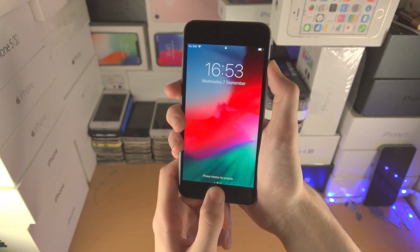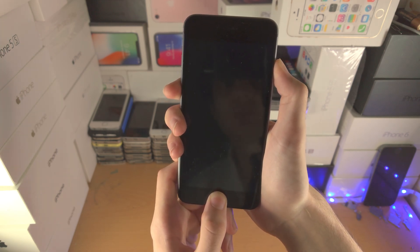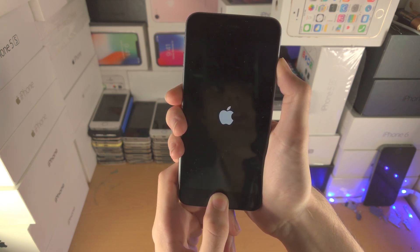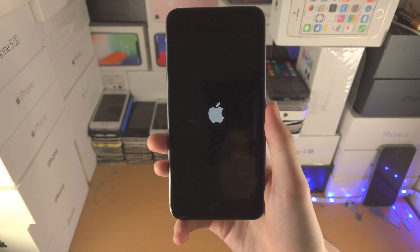Let's do power and home since I have an iPhone 6. Just keep these two held down — do not release, keep it held down. And then once we see the Apple logo, we can release, just like this.